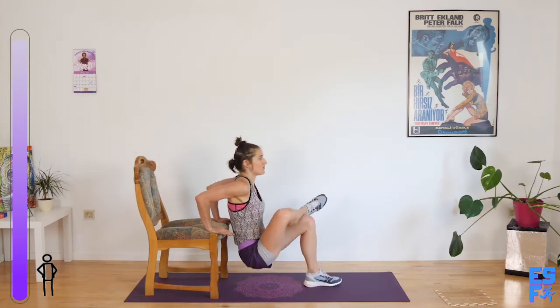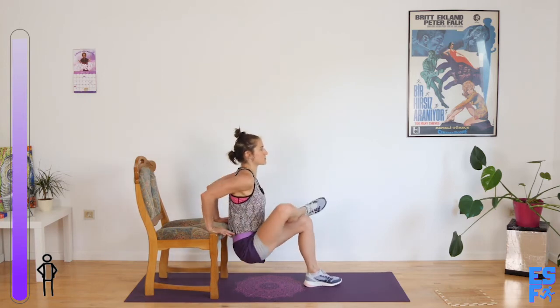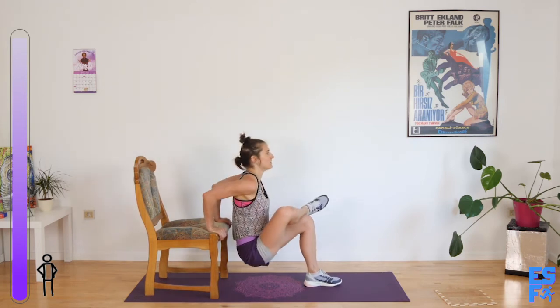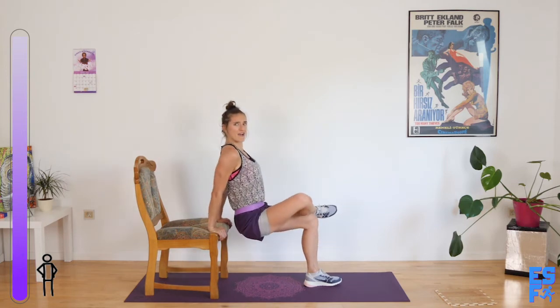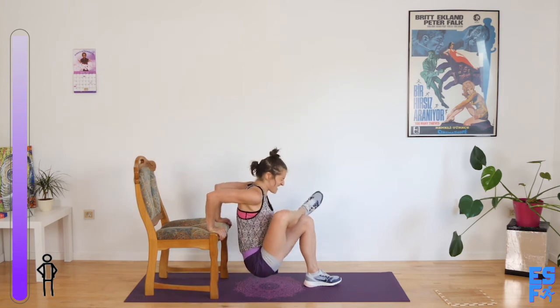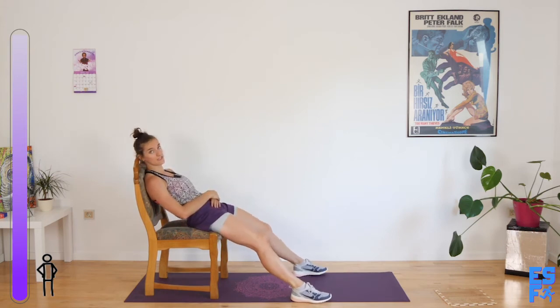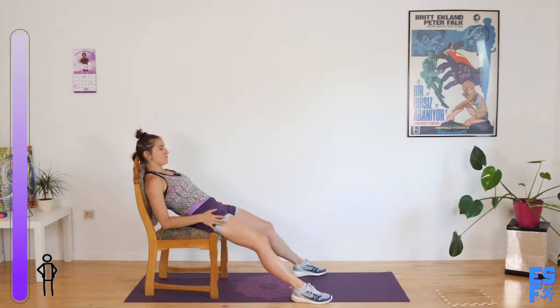Ready? Go. Looking over your nose to the horizon — so keep your chin up. Actually I should have said lift your chin up and look far away from your body. Five seconds. Sit down. We're doing another 15-second break because my arms feel like french fries that sat in the deep fryer too long.